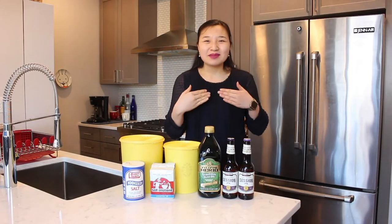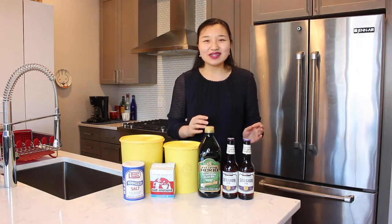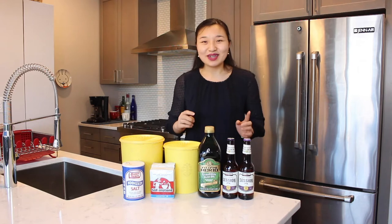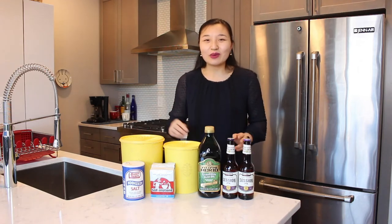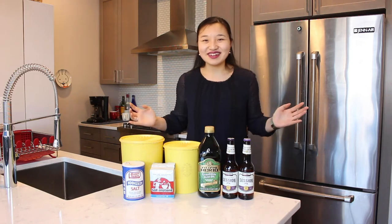Hi everyone! My name is Leah and welcome to the kitchen! One thing I really want to say is that I love eating pizza and I also like baking with beer. So in today's video we're going to be making a homemade beer pizza dough. Let's get started!